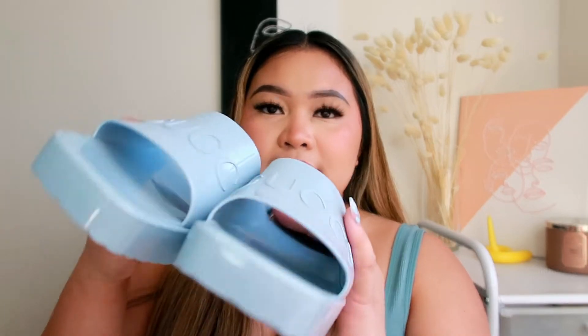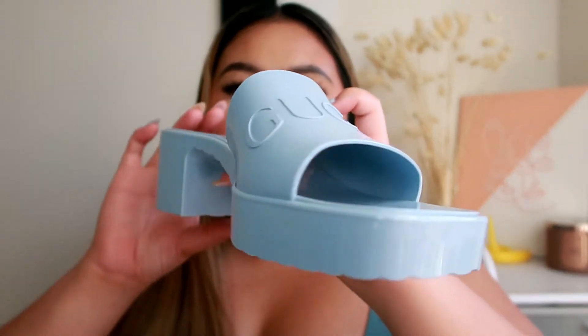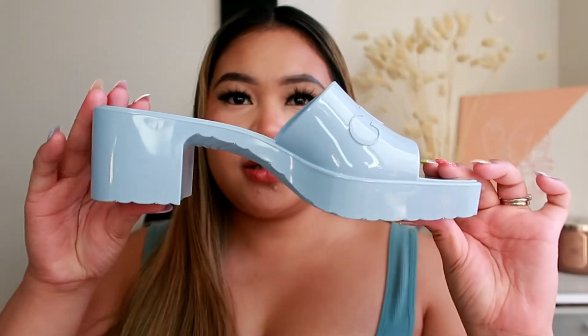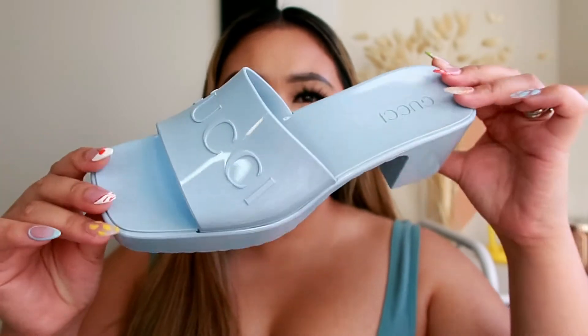I'll update you if you have any further questions about these sandals. Overall I love this — I love the fit and I cannot wait to style them with my clothes. Let me give you a 360 view: here's the side, the back — I love that heel — the other side, and the front.